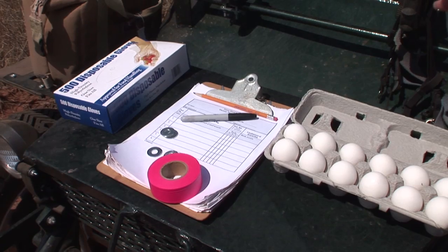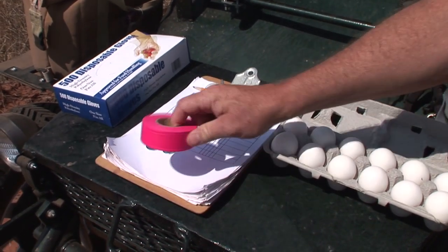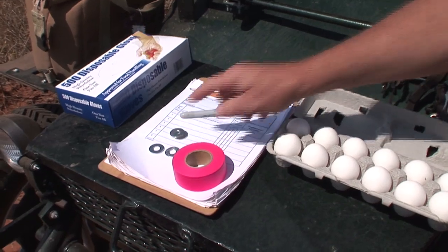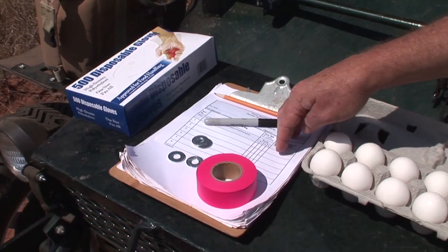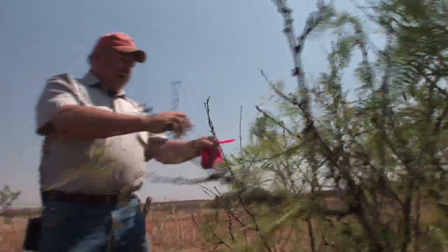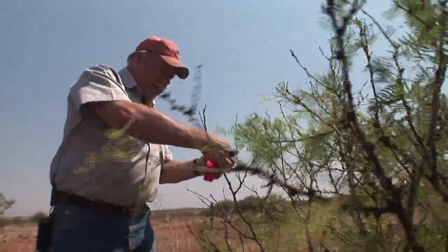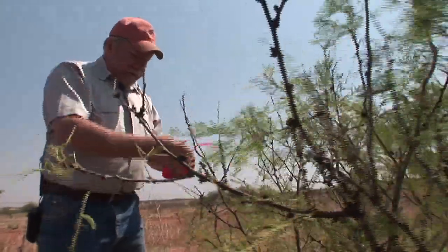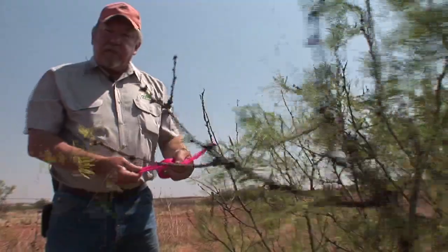You've got to think about your predators. You want to try to minimize their attempts to find this. You need some flagging tape, some steel washers — we'll show you why those are necessary in a minute — and then a data sheet to record your information on. Step number one is that we need to mark our transect, our starting point. So I'm just going to tie some flagging tape on here on this mesquite limb, and that way we know that this particular transect start.